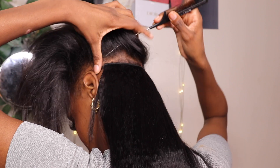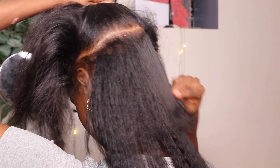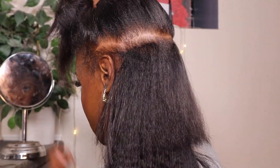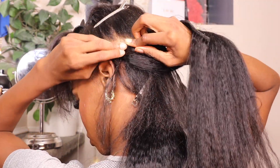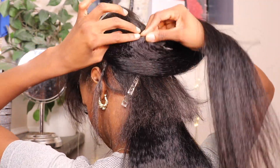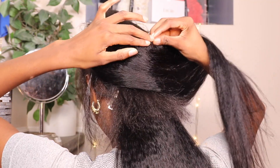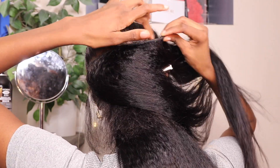The clip-ins came in different sizes. The first one I put in was the one with three clips, the next one is four clips, then the one after that is five clips. Then I'm going to work backwards — five clips again, then four clips, then three clips, then three clips again, and then two clips. I have smaller pieces to put in the front of my hair.